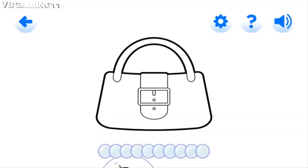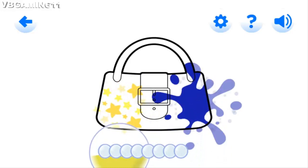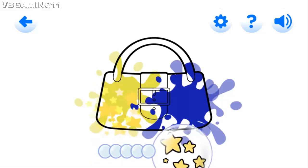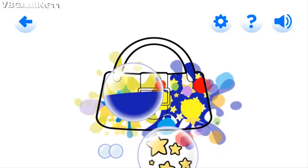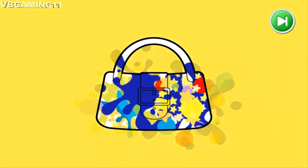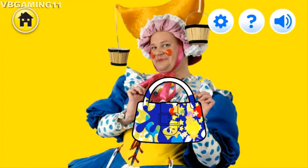Aunt Polly is going to the shops today. Let's paint her a handbag and help her on the way. Fabulous popping! Lovely bubble popping! Perfect popping! Well done, you did it! Thank you so much for your help!